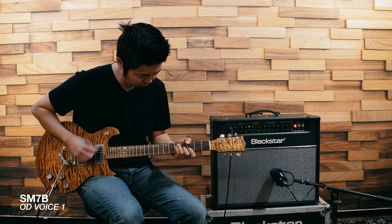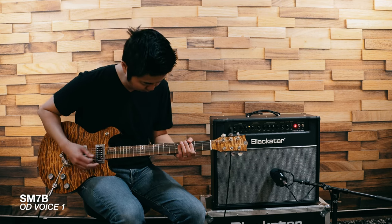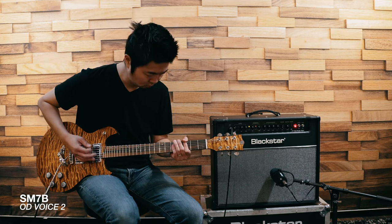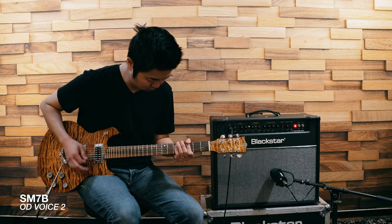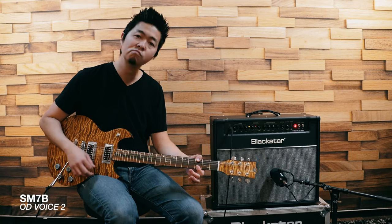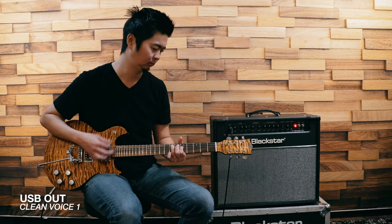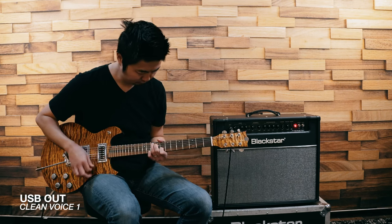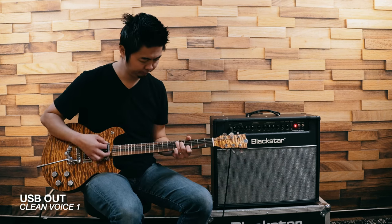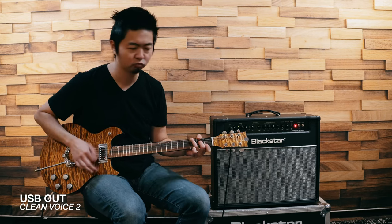And now I'm going to compare the USB out to an SM7 mic'd up right onto the speaker.